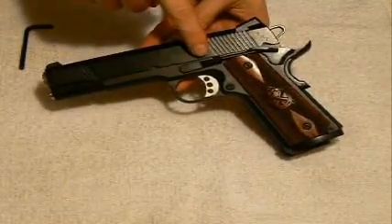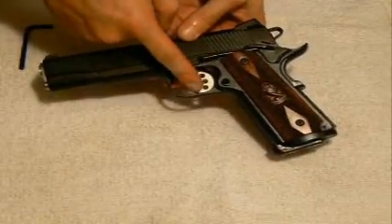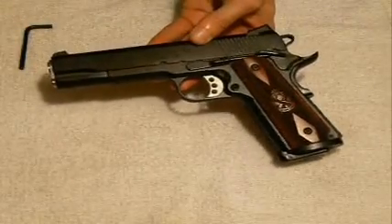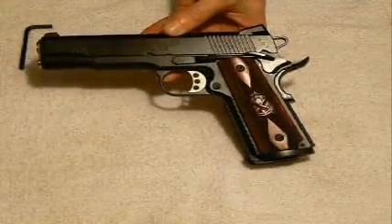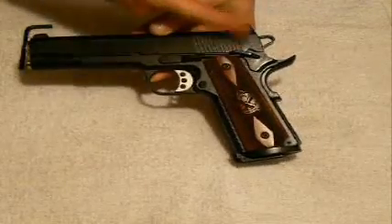Right here you have your slide release lever just above your trigger. You have a trigger that allows you to actually tune the travel on it, so it's a nice trigger for a 1911. At the base of the trigger guard here you have your rounded magazine release button, and then just behind that you have your thumb-activated safety right here.